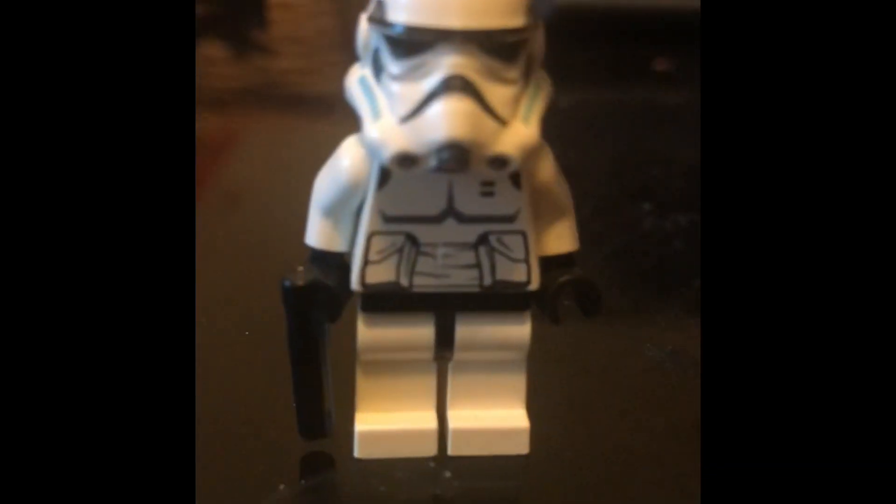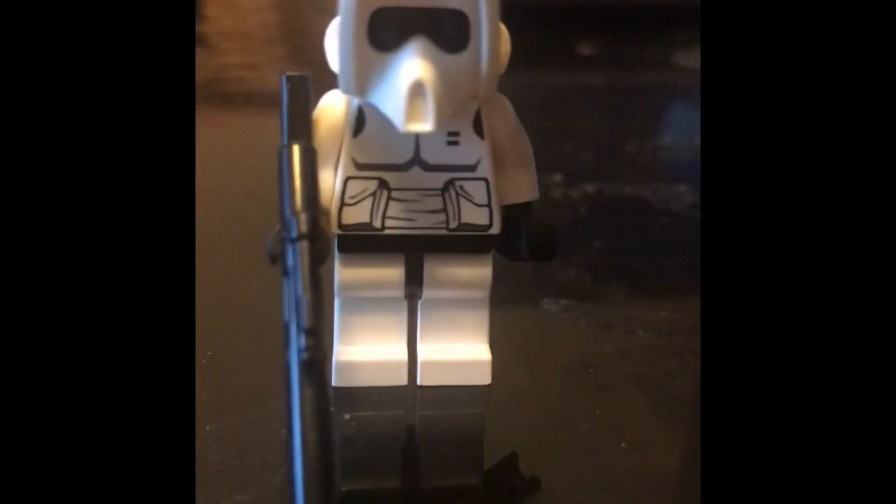Now we have a standard Imperial stormtrooper. Next we have a scout trooper holding a DC-17 sniper rifle — he is indeed a specialist, and that's the weapon he uses.